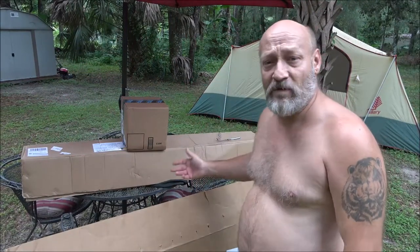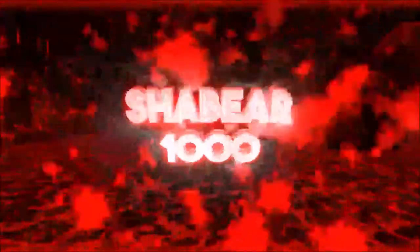Hey guys, Shave Bear 1000 here. Got a few boxes here, we're gonna open these boxes and see what's in them. I already know what one of them is, but we're gonna check them out because they are future videos - very future videos. So let's open them up and see what they are.